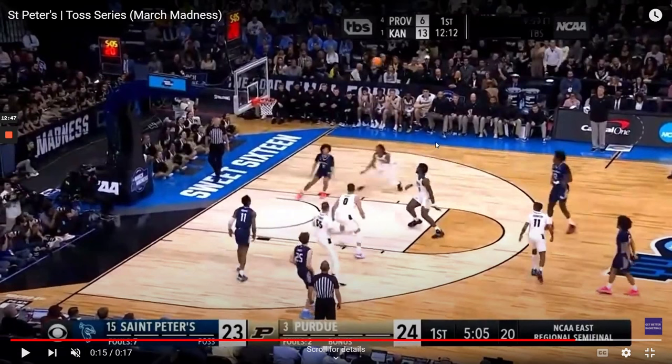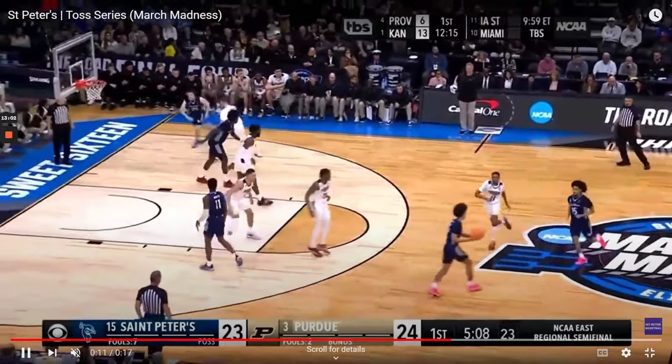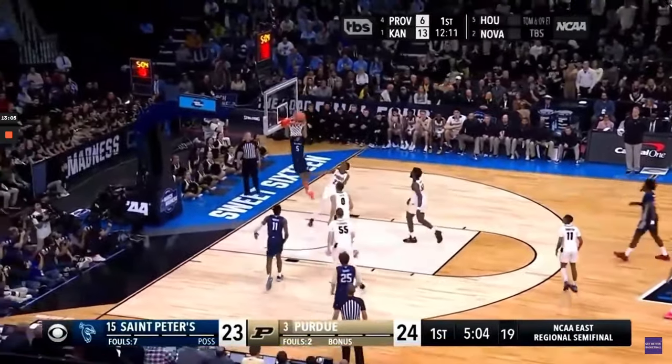Credit to St. Peter's for these complementary actions they're using — one's a flare, one's a lob. They look very similar but they end up with different results. It's been an absolute joy watching St. Peter's play and win in the NCAA tournament. This toss series is just one of the complementary sets that Coach Shaheen Holloway has used with his team during March Madness.